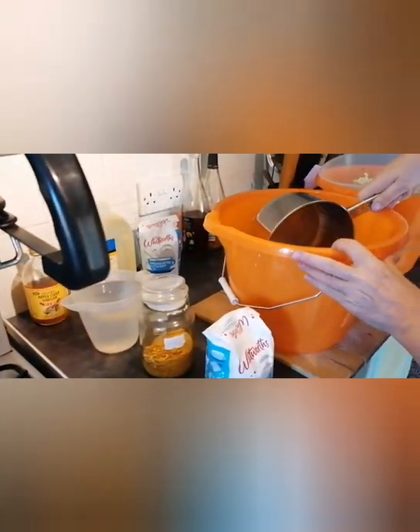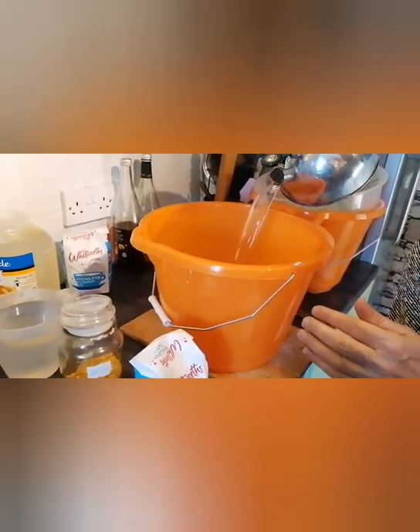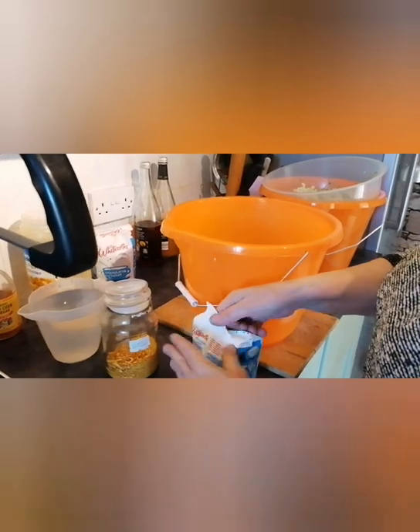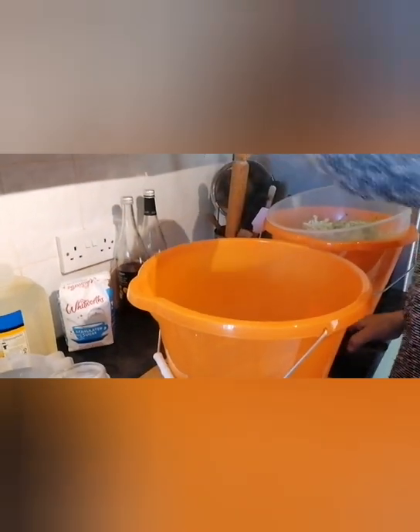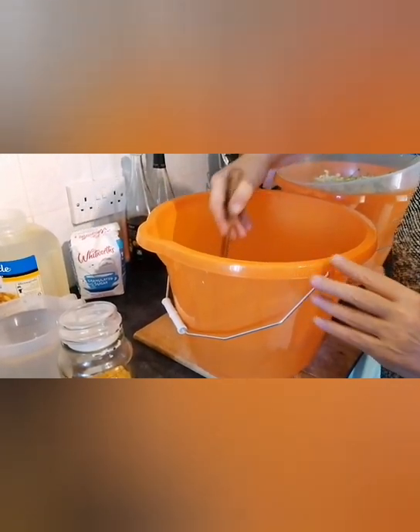The easiest way I can think of doing it is to add the hot water to the bucket first, then to add a kilo of sugar. Watch me spill it everywhere. And then make sure that sugar is dissolved — just give it a stir around. Try and stir that until you can get it almost clear again and you know the sugar is completely dissolved. I'm quite happy with that — I can see right the way through all around the bucket.